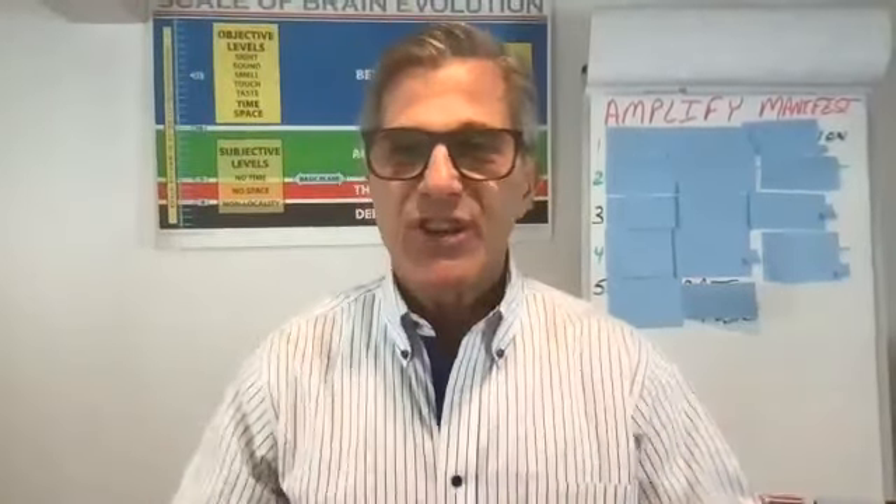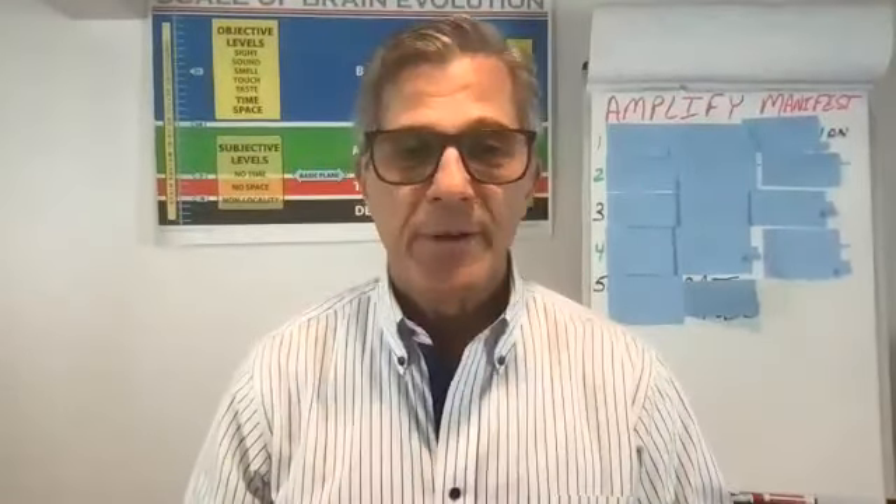Hello everybody, and welcome to our live cast today. So good to be here with you. I'm thrilled. I feel blessed and fortunate that you're here allowing me to share what I hope will prove to be very helpful for you — a lot of good takeaways. Our topic is how to amplify your manifestation skills, and also a preview of the Silva Method immersion.